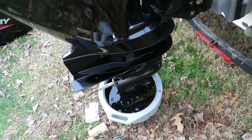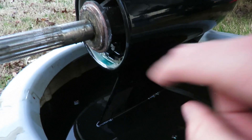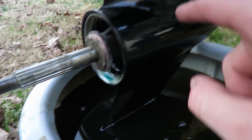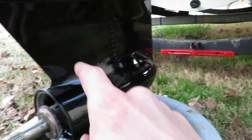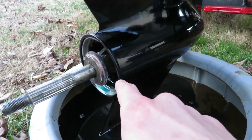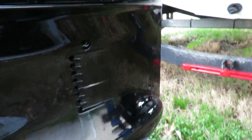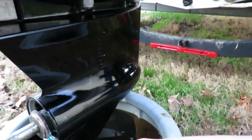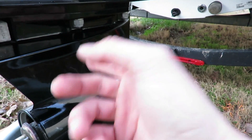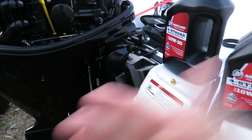For the lower unit fluid: that bottom plug is your drain plug but also your fill plug. Leave the vent plug out, put your filler pump in the bottom, and pump until you start to see fluid come out of the vent plug hole up top. Once fluid starts coming out the top, you know it's full. Then go ahead put the bottom plug back in and then the vent plug back in.